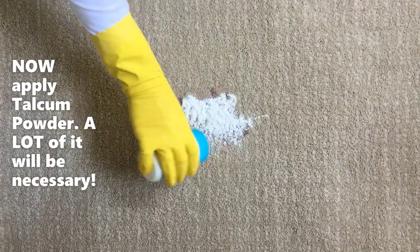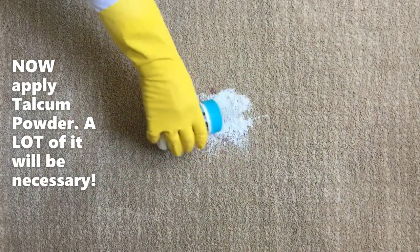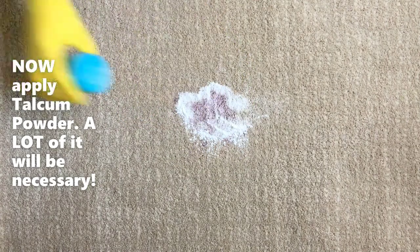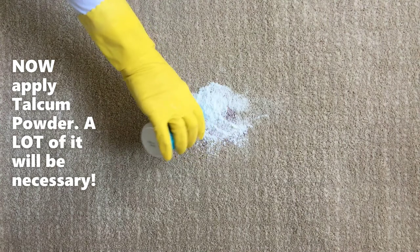Drop talcum powder on the stain and agitate it to go deep into the fibers. Talc is a much better absorbent than the carpet fibers, so the remaining wine will transfer to the powder.